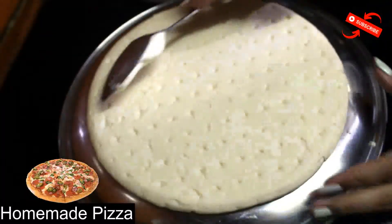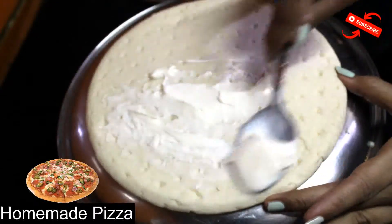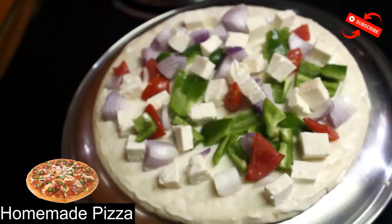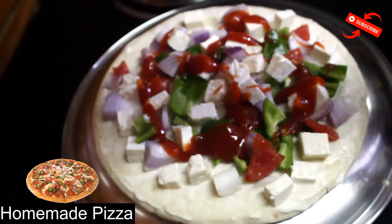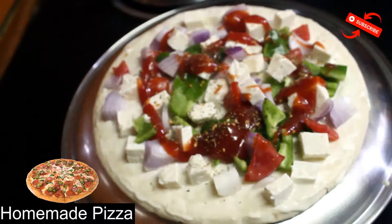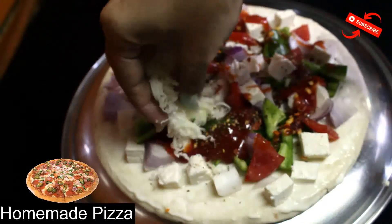Let's start making this. First, we will add Amul cheese spread. Everything is optional — use whatever you want. Then we will add ketchup on the base. We will add some seasoning, then mix in the mozzarella cheese.